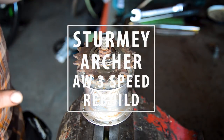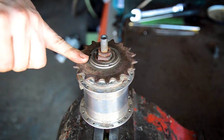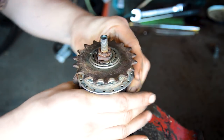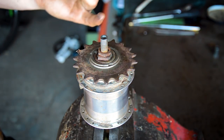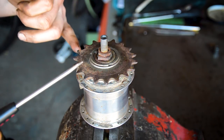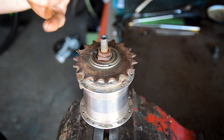We are back again with a Sturmey Archer and this time we're going to try and do a full service on it. This hub is an AW from 1972 and as you can see it's seized solid. So we're going to try and fix that, try and un-seize the hub. I don't know how difficult this is going to be without the wheel on, without the rim and the whole thing built, but we're going to try.